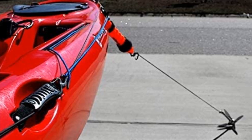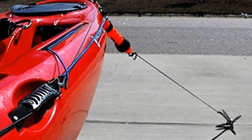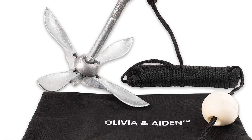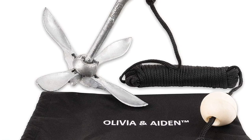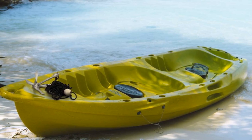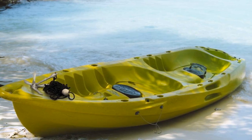Our fourth best pick: Olivia and Aiden Folding Kayak Anchor. Aside from a 14 foot kayak, I also own a canoe, a bank's board, and a few SUPs. Believe it or not, I use the same anchor from Olivia and Aiden for all of them.